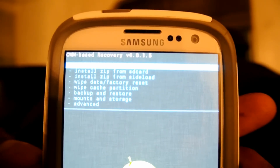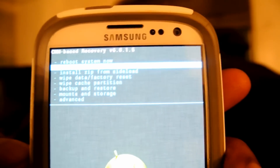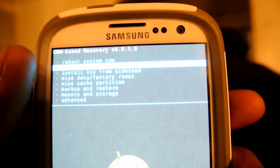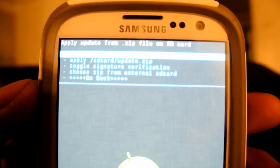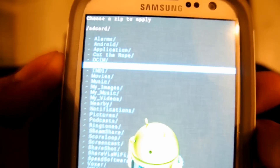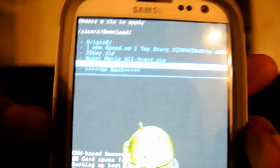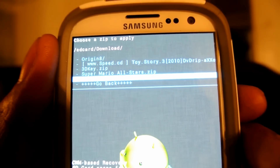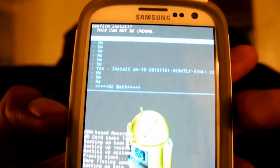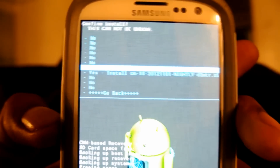Now that you've downloaded the ROM to your phone, you're going to go to Install ZIP from SD Card, which is the second option from Restart System Now. Push the power button, then go to Choose ZIP from SD Card. Go down until you see the Downloads folder, which is located right here, then you'll see your ROM file. Go to Yes to install it.